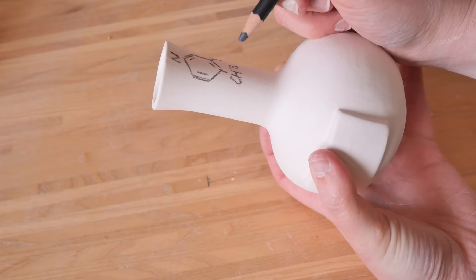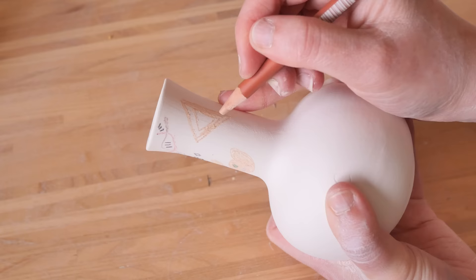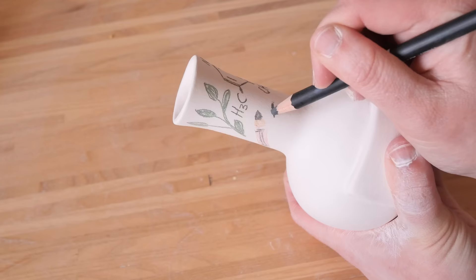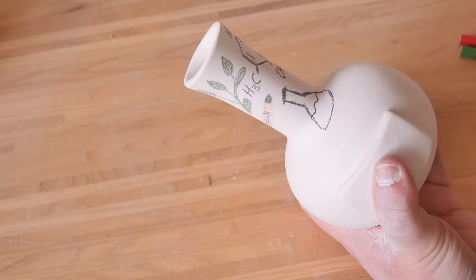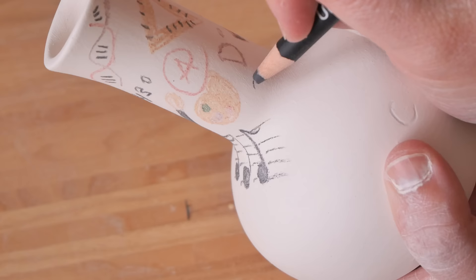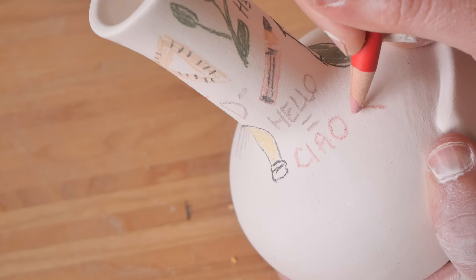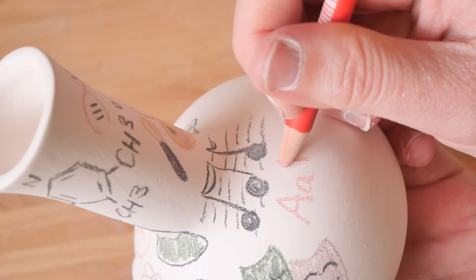Luckily I had these Chrysanthos underglaze pencils gifted to me — literally pencil versions of the paints I have, and they give a really cool sketchy look. This was the first time I tried them and I was blown away. I decided to do little motifs representing different subjects: my A, my F for failing, language, math, science, music, drama — all the different motifs of subjects you'd do at school. I discovered you have to apply them on bisque, not greenware, because on greenware they just carve into it and don't leave a mark.